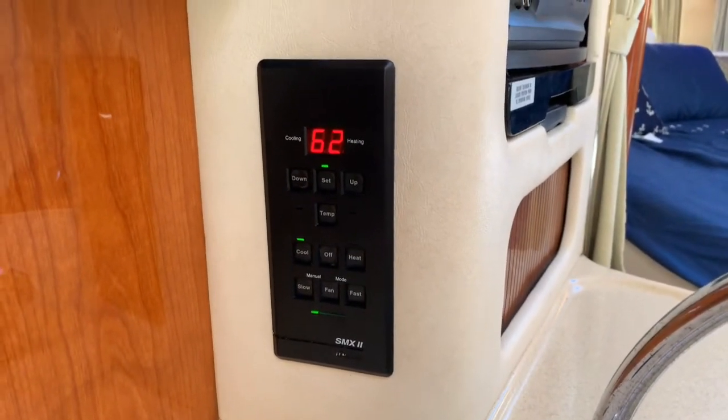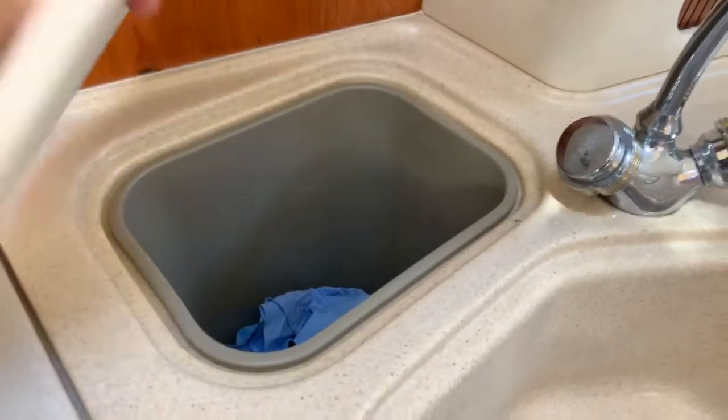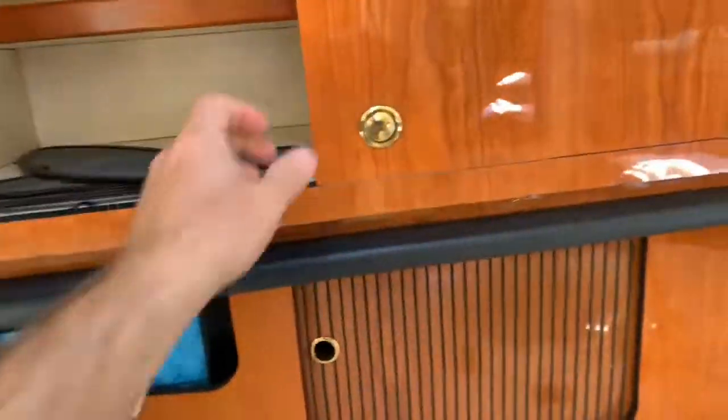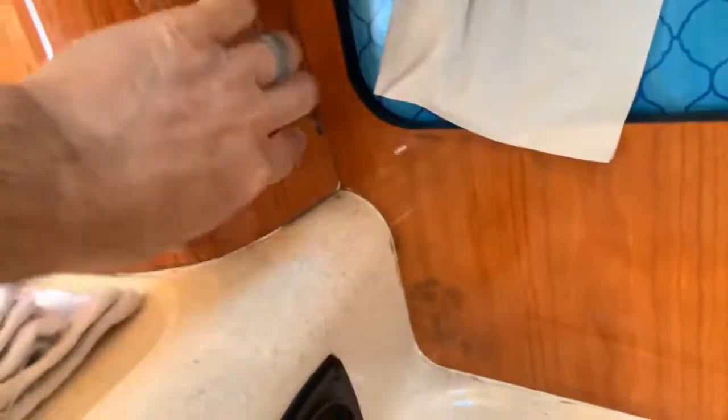I've got it set to about 62 — it should pop on here in a second. There we go. Stove is underneath this cabinet. The only complaint I have in the kitchen here is it looks like it probably took on moisture from this hatch at one point. Everything's still pretty clean and the fit and finish is nice, but you can see this veneer here could use a little bit of refreshing. It's not horrible — I've dealt with it the whole time I've owned it.